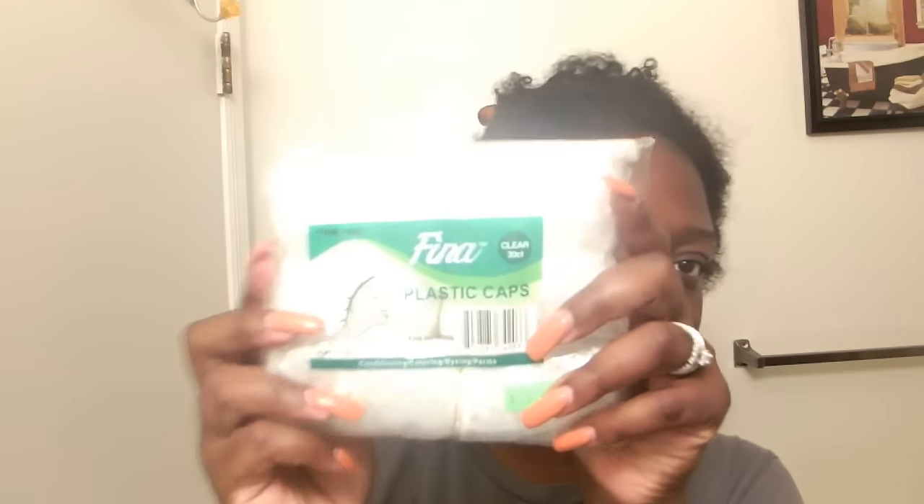It's like a coincidence that I literally did my protein treatment right before doing the color. I do have some plastic caps that I just went and picked up, and I'm going to be using some clips and gloves — I'll just use the gloves that come in the box. Ready or not, let's get started.